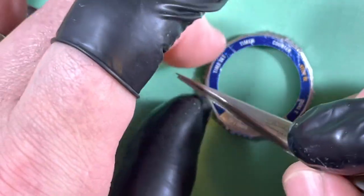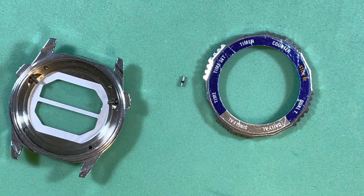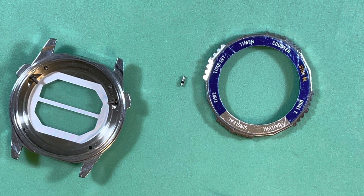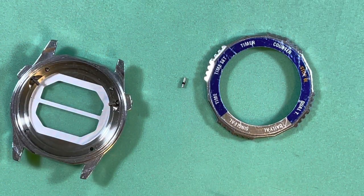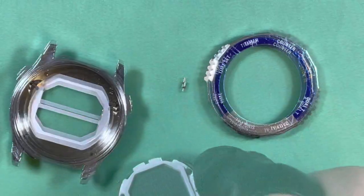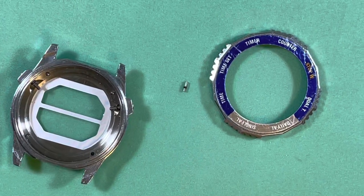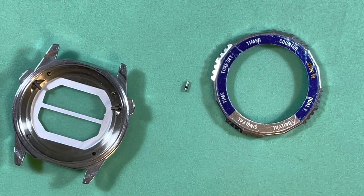I want to find a CR2016 — I just want to confirm that the LCD is up and running. I have a 1616 which is not right. I never use these big batteries, is the problem. Okay, I did verify the movement is alive — the LCD is good. I can't test the functions right now, but that's okay. Everything was fine before.